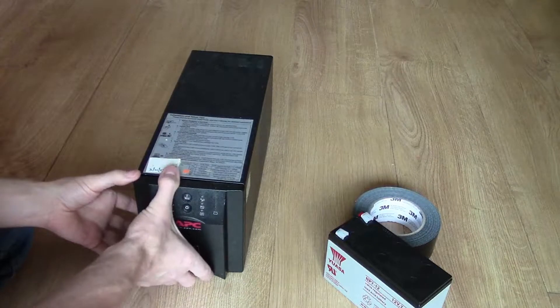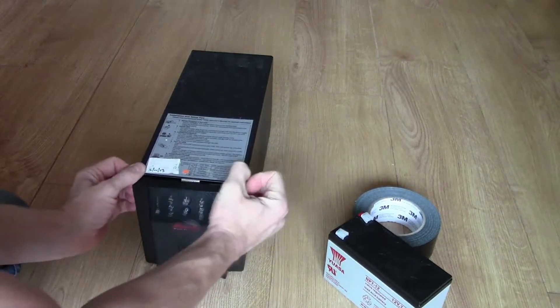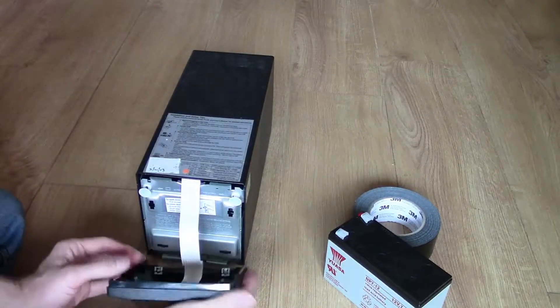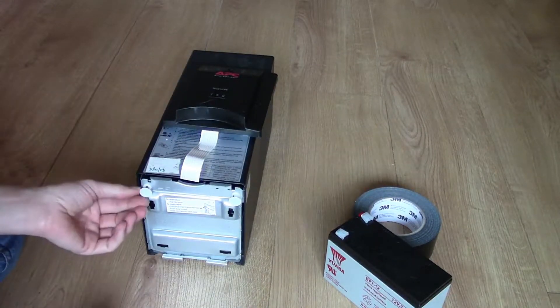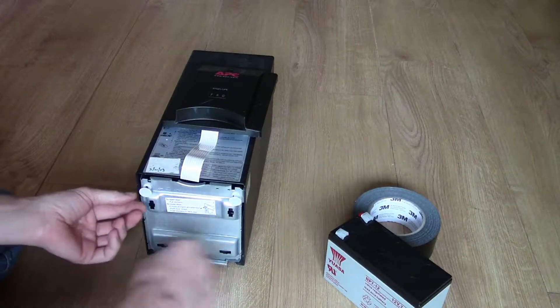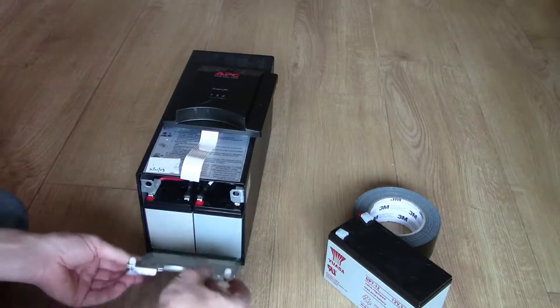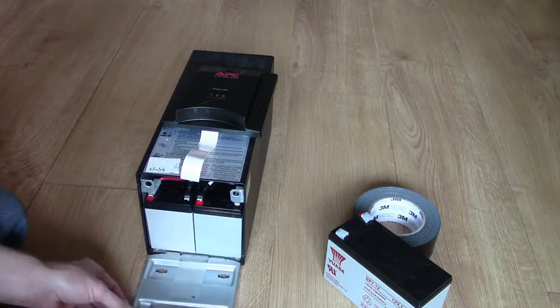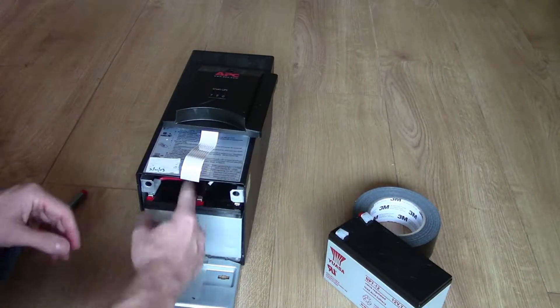Looking at the UPS, all you need to do is pull the front panel off. There's a ribbon cable, so just pop that on top. Then you've got these two poppers — pull them out and get it flat without bending the metal, and inside you've got the batteries.